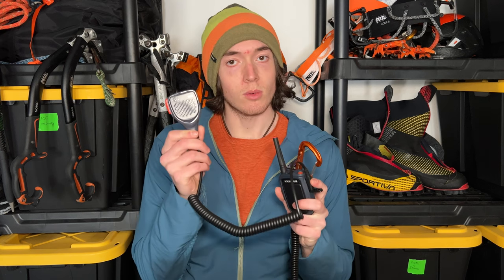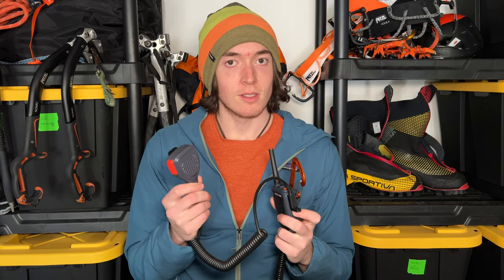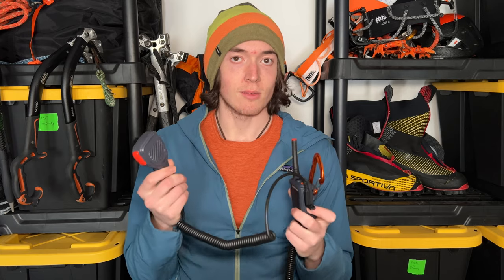But how could they make the radio better? What can they add on? Well, recently Rocky Talkie just came out with this — the new Rocky Talkie waterproof hand mic. It's an accessory for the Rocky Talkie and it does some pretty cool things. So without further ado, let's get right into it.